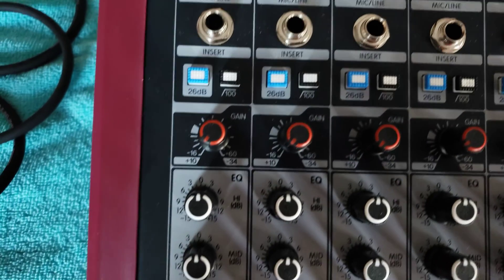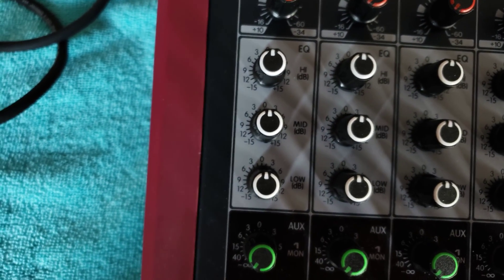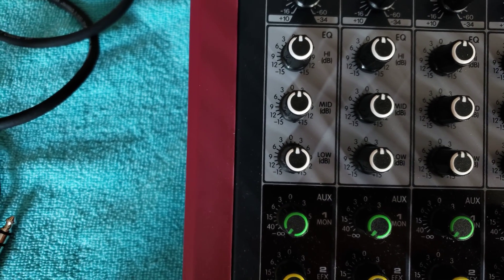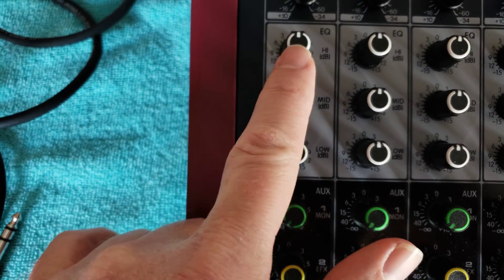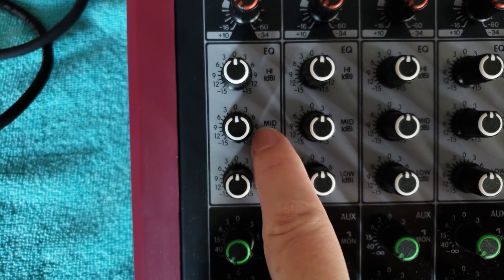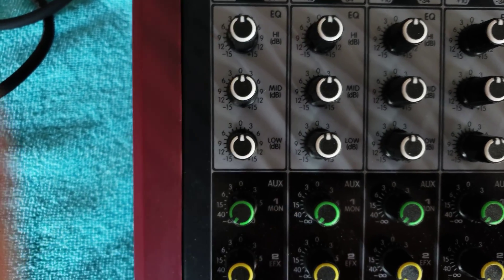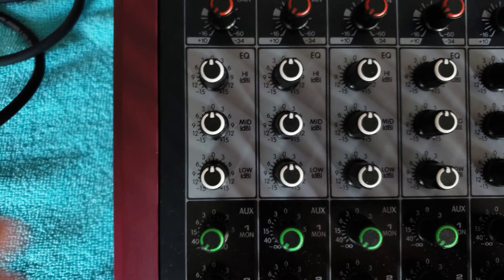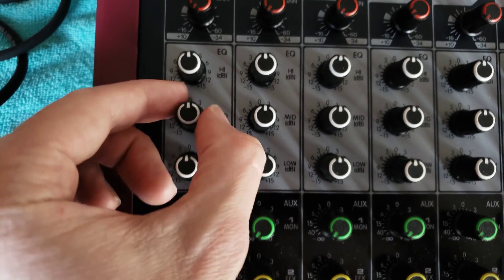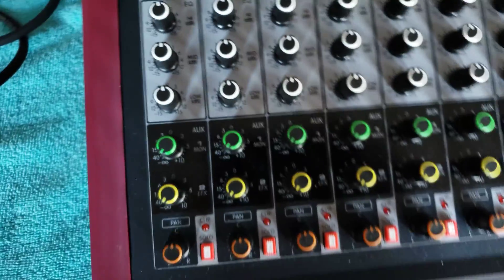Next down the channel — ignoring the other channels for now — here's our equalizer. This is a very basic EQ, similar to what you'd find in a car stereo: treble, mid, and low, also called bass. I usually like to have all EQ knobs zeroed out when I first bring something in, and then adjust from there.